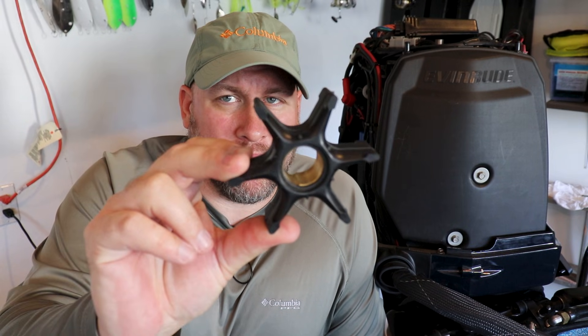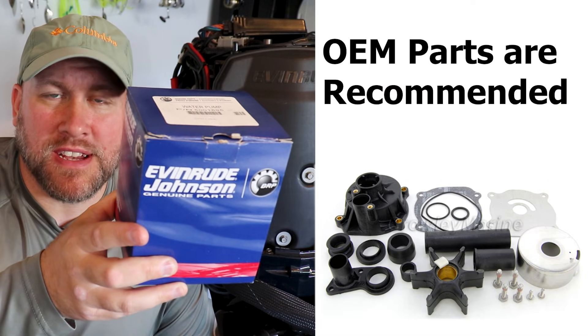Up first is a key component to your cooling system — the water pump. Lucky for us, the water pump does come in a kit and should be replaced at every 3-year, 300-hour service.